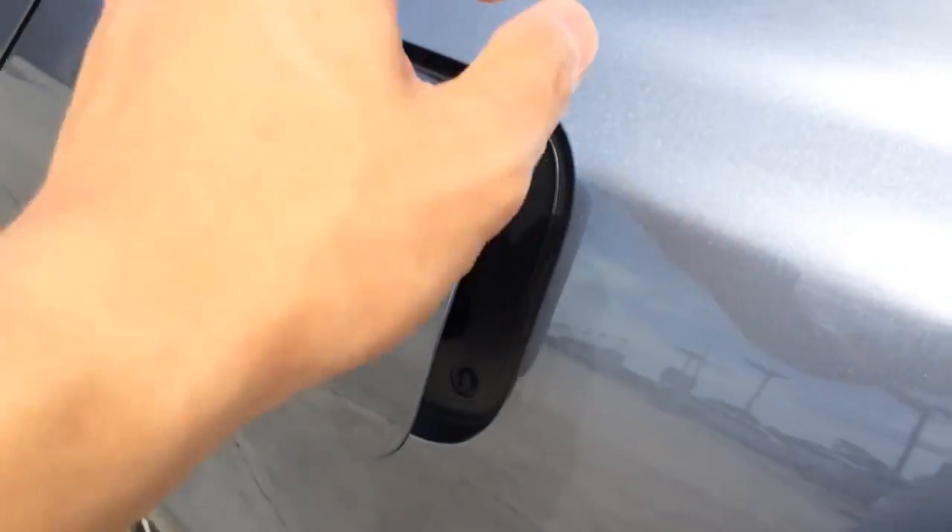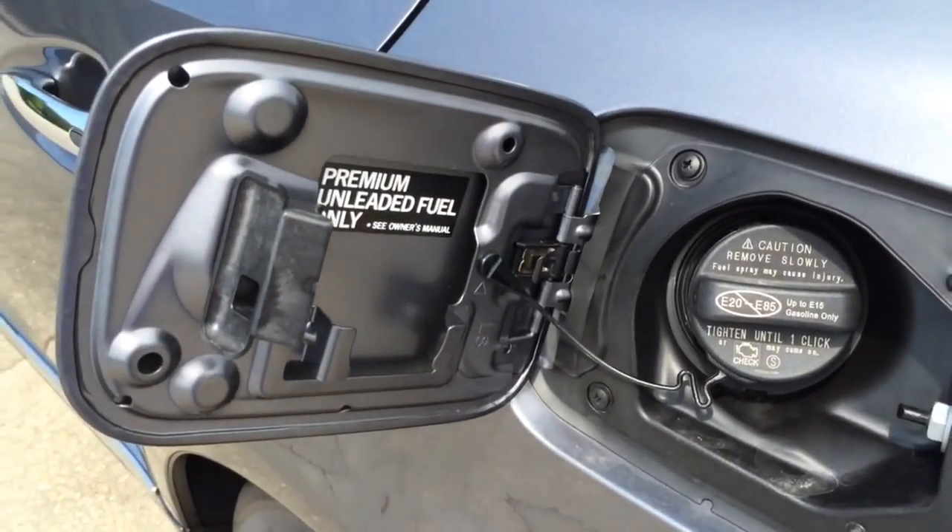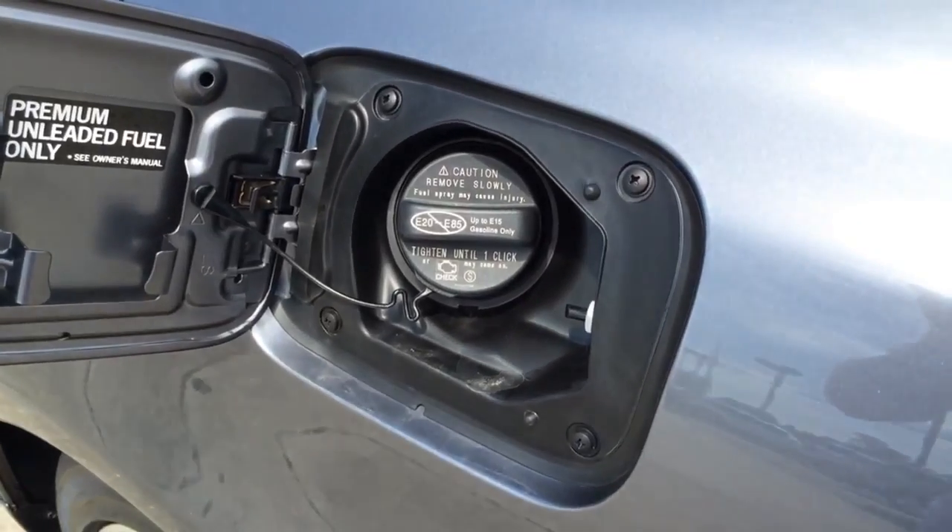Now let's check out the gas tank. The gas cap is located on the driver's side and holds approximately 22.2 gallons of fuel. It does require premium unleaded fuel only.